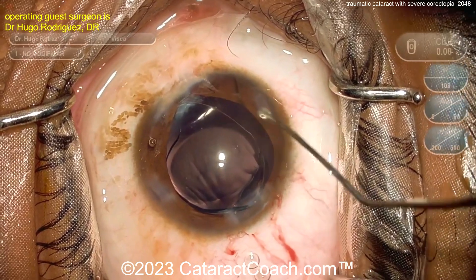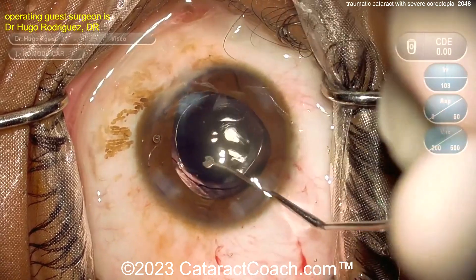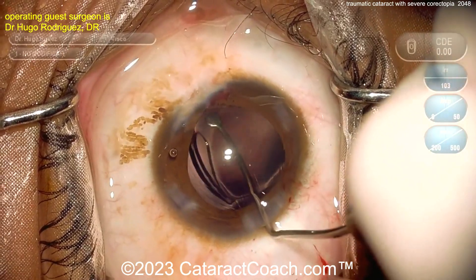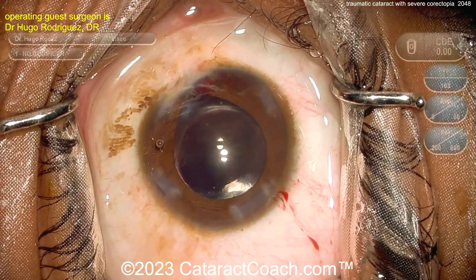Now here comes the lens — a single-piece acrylic lens going into the eye. Make sure it goes completely into the capsular bag. There it goes. Get that position dialed in. The haptics are being rotated 90 degrees away from the area of trauma, which should provide a good outcome.